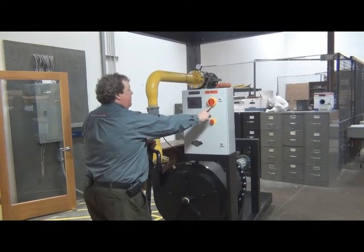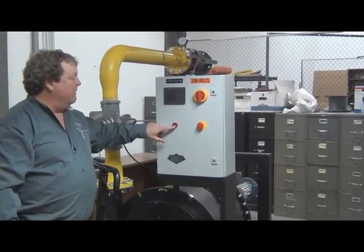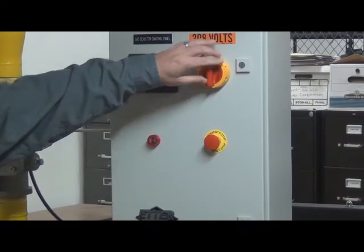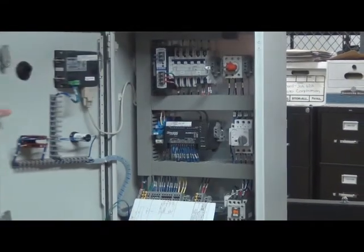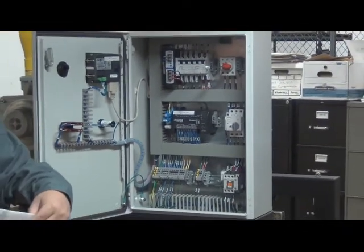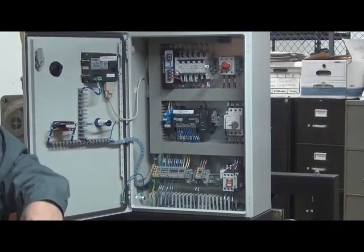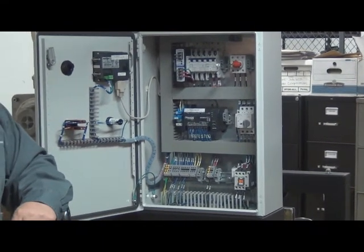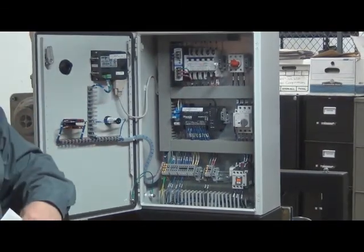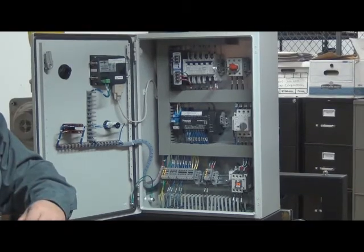We have a rotary disconnect. This is the touch screen operating interface for the operator. We have an alarm buzzer which also is a light, and an emergency stop push button in case there's any incident where you want to immediately shut the booster off. As you can see, our control panel shop does an extremely nice job of neatness and tidiness — all the wires are clearly marked, color coded, and follow all UL standards. Certification is on a label inside the control panel along with all the job documentation and panel wiring.